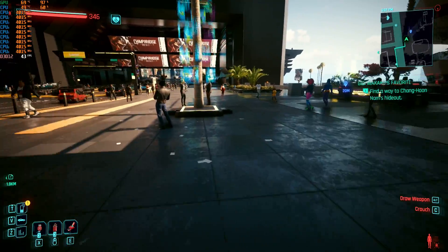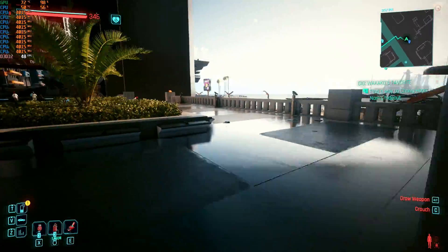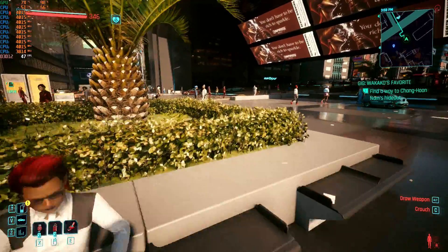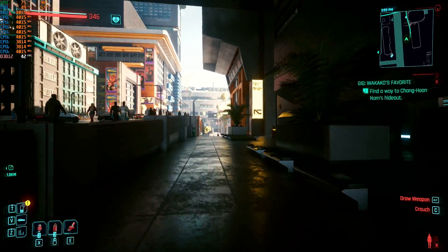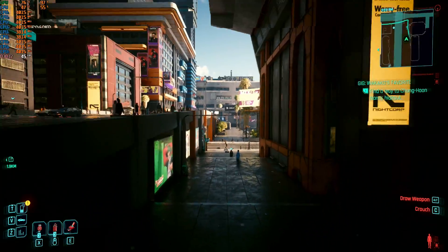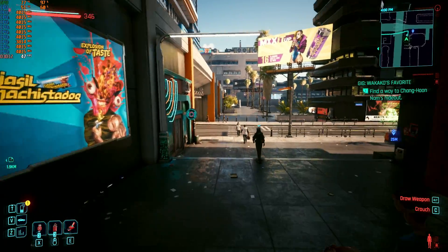I liked running it on the high setting because it gave just a little bit more wiggle room for performance to drop a bit. But it's capable on Ultra. This is not a 1440p gaming experience setup.